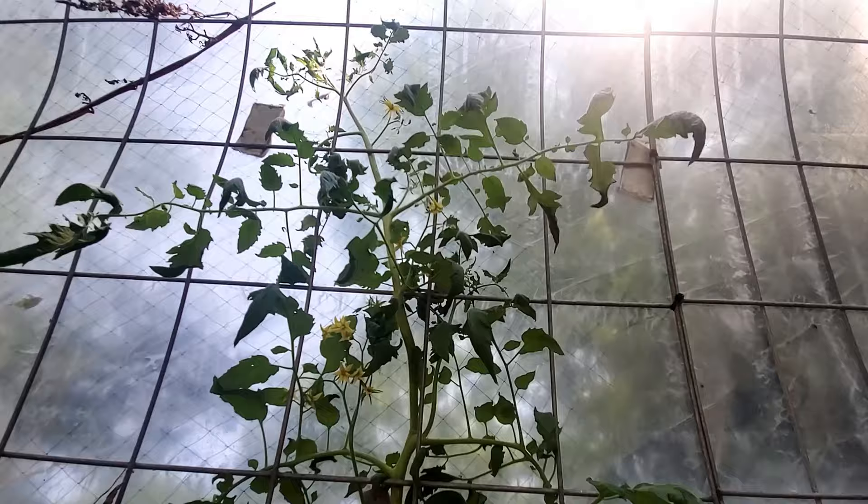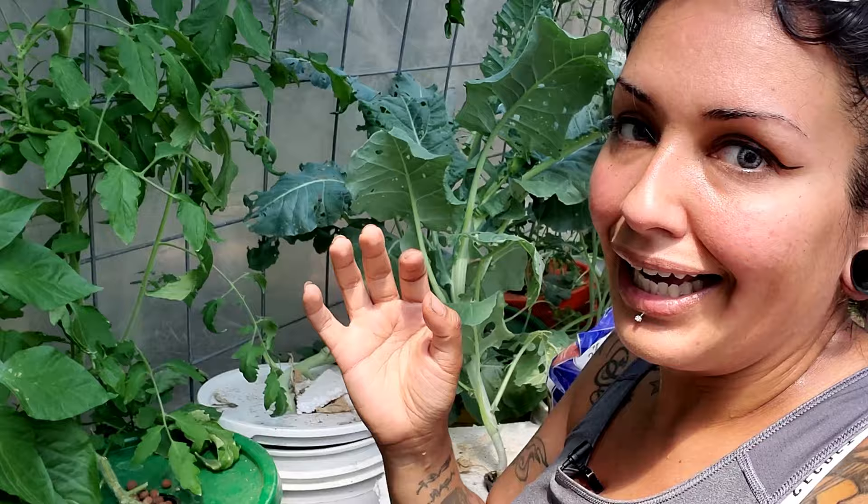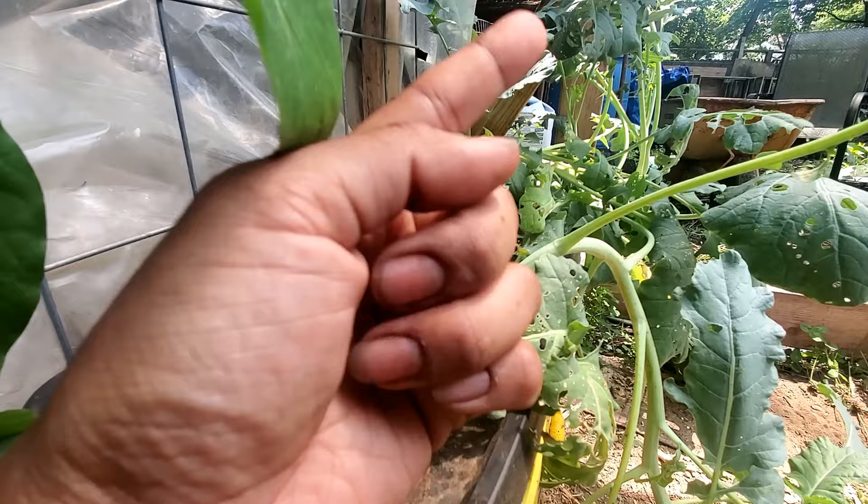Top-heavy veggies would actually work if you found a way to support them from the top. If you do that, like I did with the tomato, it would actually work. If you're not stabilizing it, then you got a problem. Problem number two is actually in combination with problem number one — the top-heaviness and the plants starting to fall over leads to this next problem.